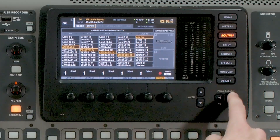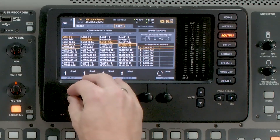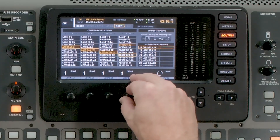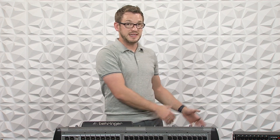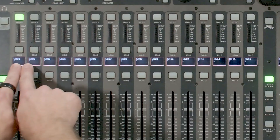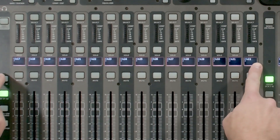The next thing we want to do is change our card routing, because if we don't, anything that we try to multitrack is going to be coming from the local inputs, not from our stage boxes — which would be bad because we don't want to record nothing. So go ahead and tab over to card, and we're going to change this to AES50A 1 through 32. This now means that all 32 inputs from our DL-16s are recorded on our card as well as going into our console inputs.